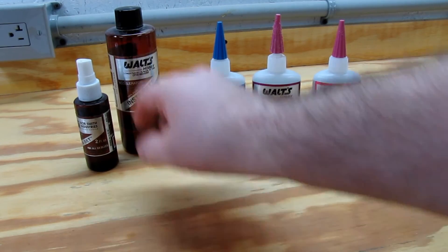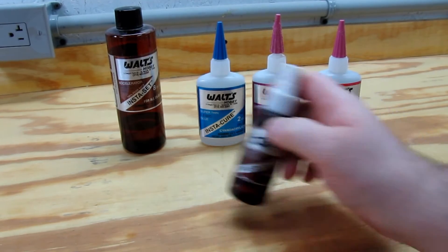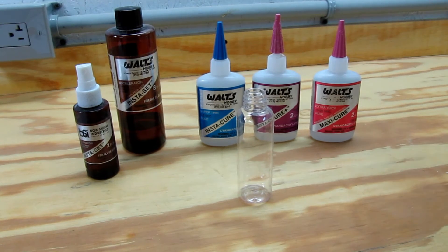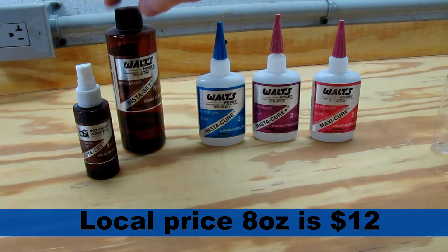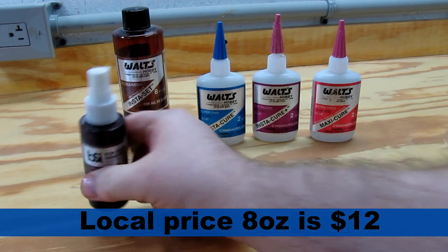I like to use an accelerator — I spray it on and it gives almost an instant set. What I've done is take these little bottles you buy for airlines and fill them up with the accelerator. I find it's cheaper to buy a big bottle and refill it; I've probably refilled this one five or six times.